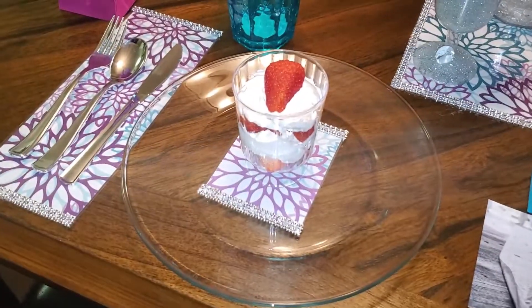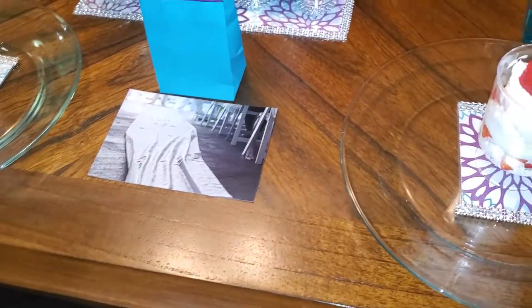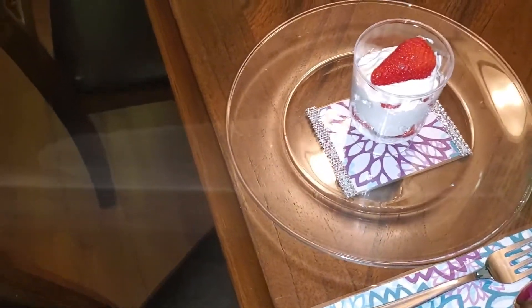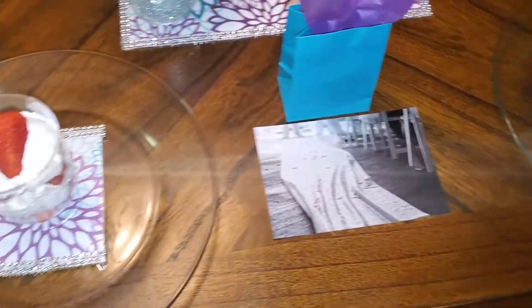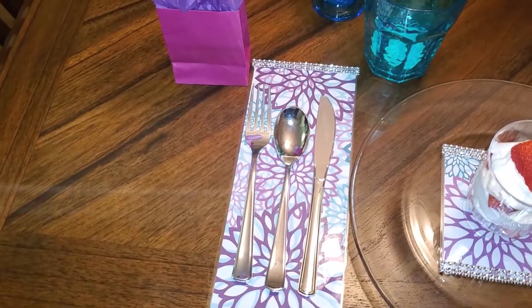This is my dessert right here. I decided to go with the strawberry dessert with the whipped cream — I layered it and it looks so tasty. My mama loves strawberries, so that was one of the ones that I chose.